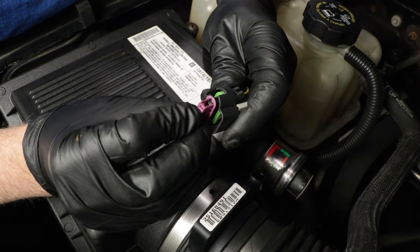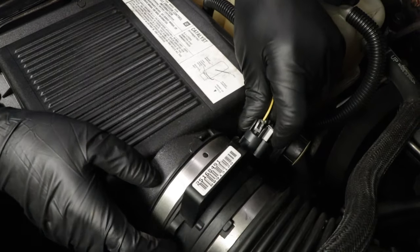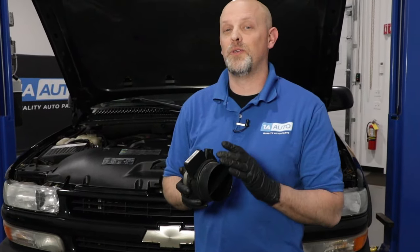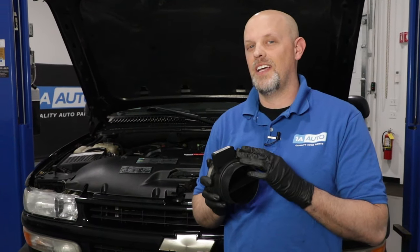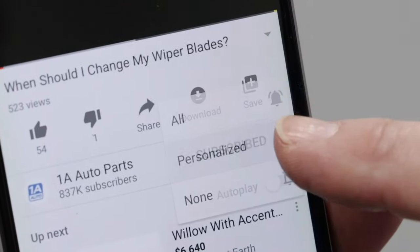You can put the cover back on, put a new mass airflow sensor in, and you're good to go. I hope this video helps you out in understanding how to test a mass airflow sensor circuit. If you enjoyed this video, make sure you subscribe to our channel, ring that bell, and turn on all notifications so you don't miss any of our videos.